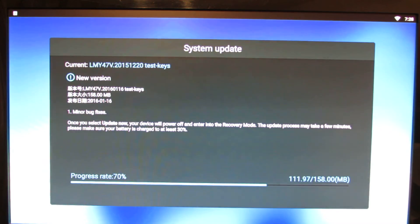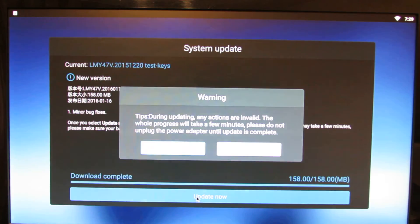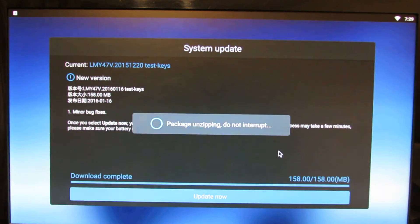It's that easy — just download and press the install button. Once done, press update now and OK. The system will check the firmware update and will reboot the TV Box.